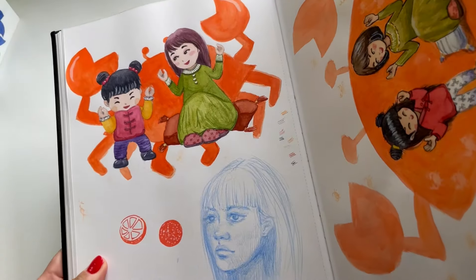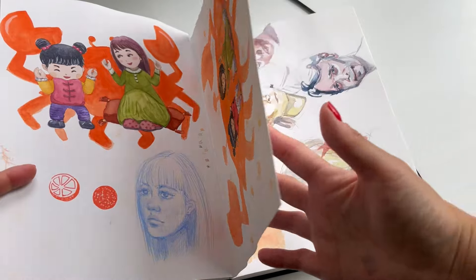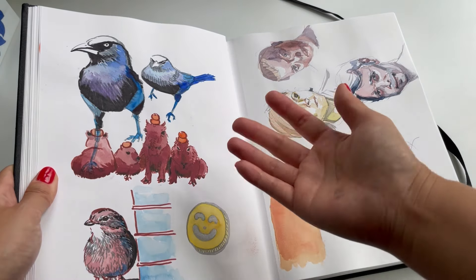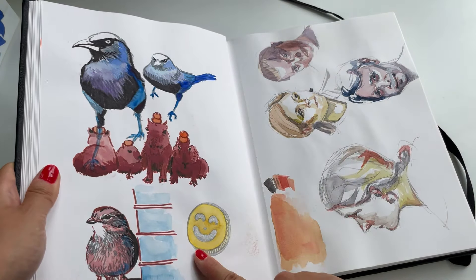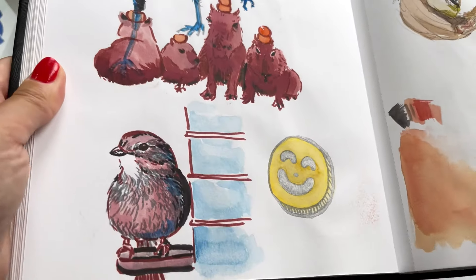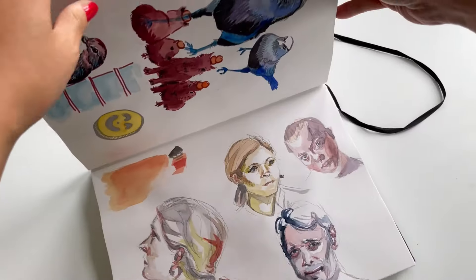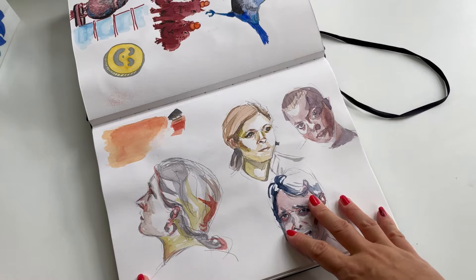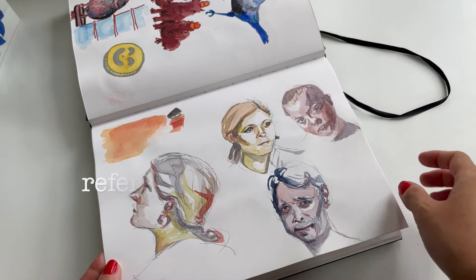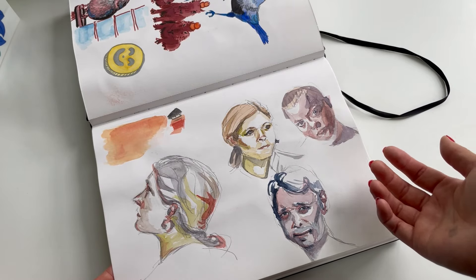Here are some rough sketches I did for a client for her book. Around this time I started going in with just a marker — pretty sure this page was done without a plan, no pencil ahead of time. I just played with whatever marker I could find. These were 5 to 10 minutes per sketch, from a website that had a timer and would rotate to show a new reference photo every 5–10 minutes.